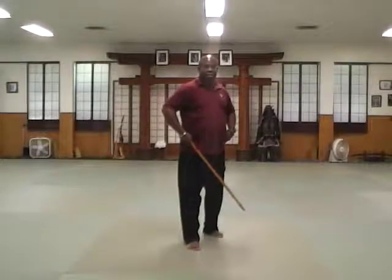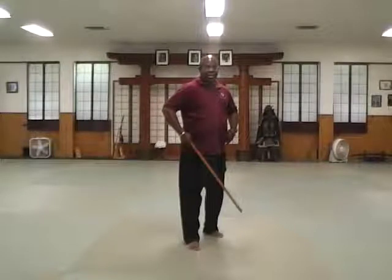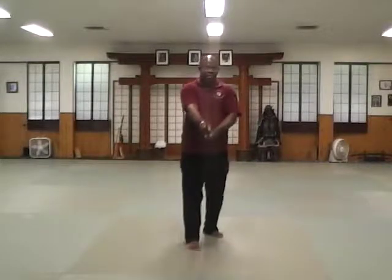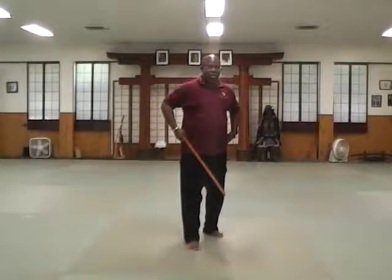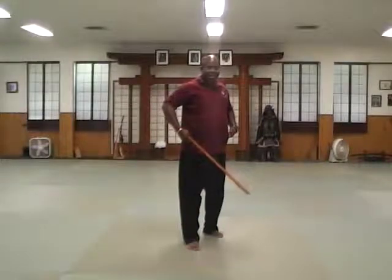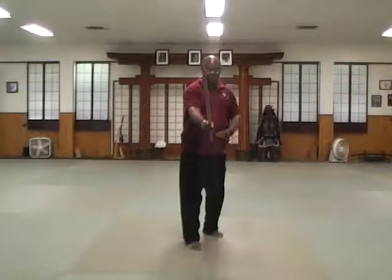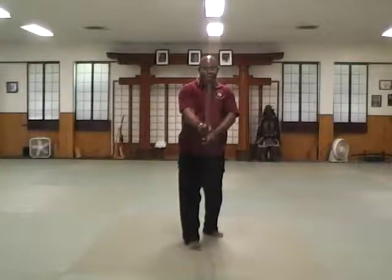Once you've done that, your hips should naturally be aligned to your stance and your shoulders should be directly above your hips. Too often I see this stance being done where people turn their upper body toward the sword even though their lower body is in the triangle position. What you should do is maintain the hip and shoulder alignment, with the sword in front of you — in front of your dantien, or hara, like it's growing out of your hara.